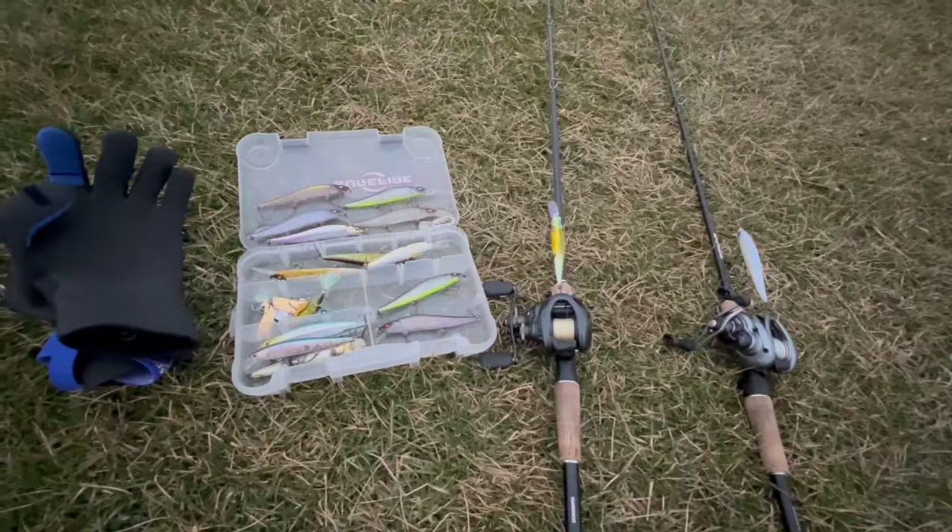What's going on guys, my name is Aaron and thank you so much for tuning back into the channel. Today I have a special one for you — it's a winter bass fishing jerkbait tutorial. I'm going to go over jerkbait tips, winter tips in general, and some bank fishing tips. Before I start, comment down below and let me know if you have confidence with the jerkbait or if it's something you want to get better with.